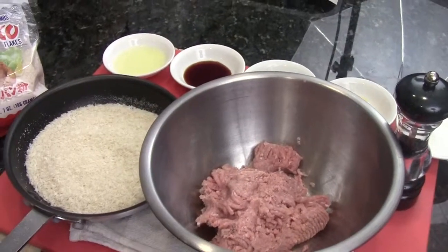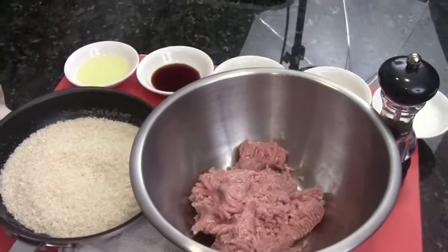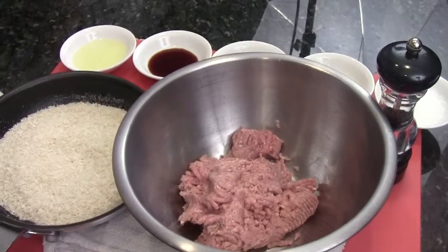Hi, Ni Hao. I'm Chef Tom. Welcome to Fortune Cooking. Today I'm going to show you how to make a very delicious, simple appetizer. It's a ginger, tangerine, ground chicken meatball.